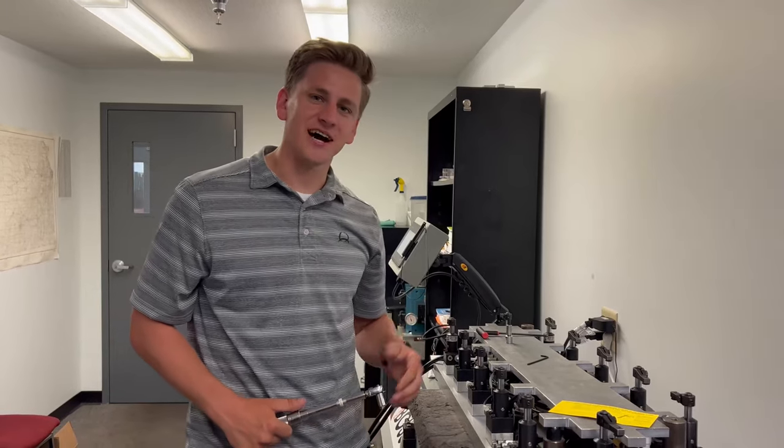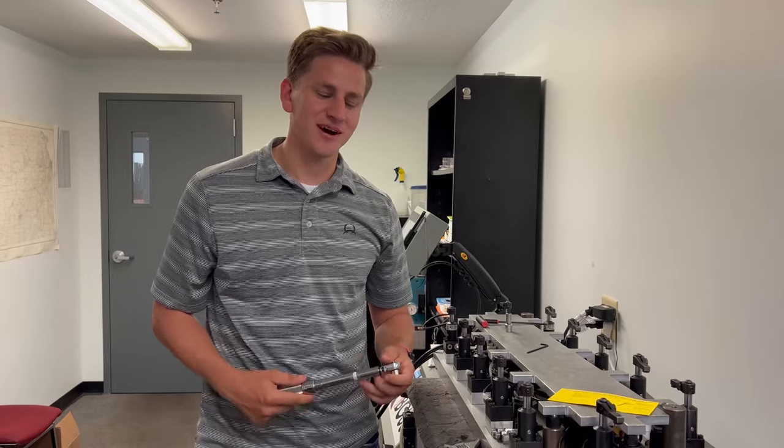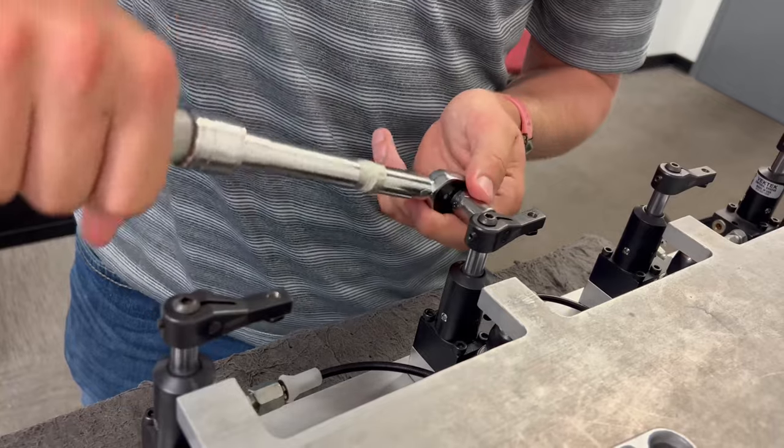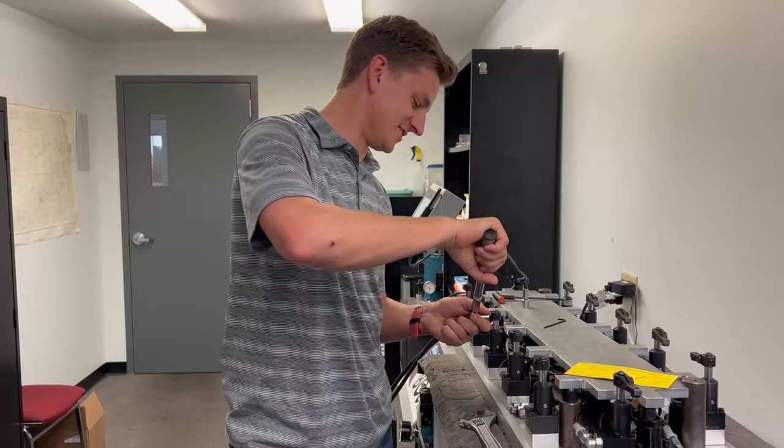Once we have the top screw set hand tight, we're going to grab our torque wrench set to 10 foot-pounds per the card specification. We're going to ratchet and tighten our pinch bolt down to 10 foot-pounds.